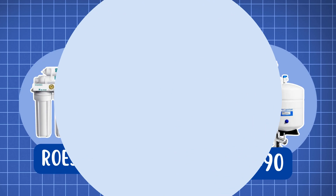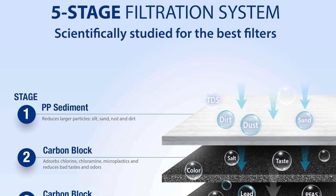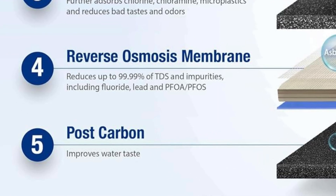First, let's talk about contaminant removal. Both ROES50 and RO90 use the same five-stage filtration process, including a combination of sediment and carbon filters, followed by an effective RO membrane and a final carbon post filter.